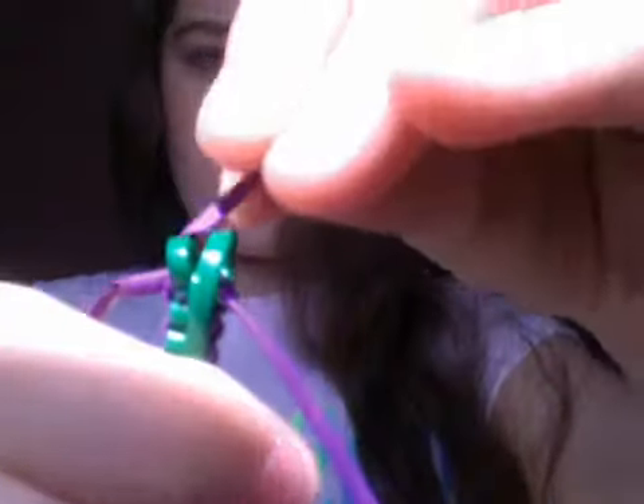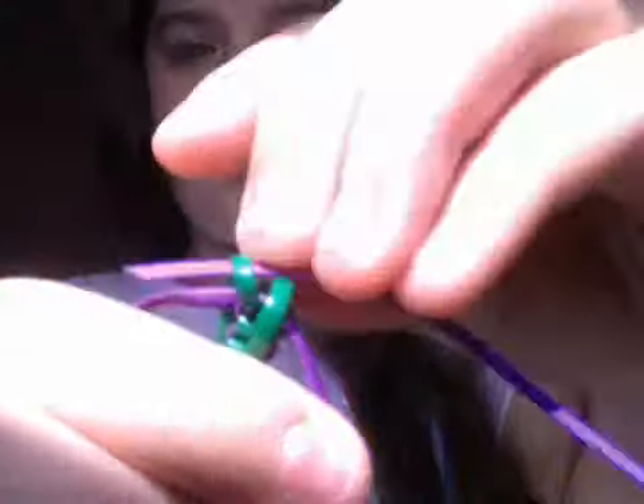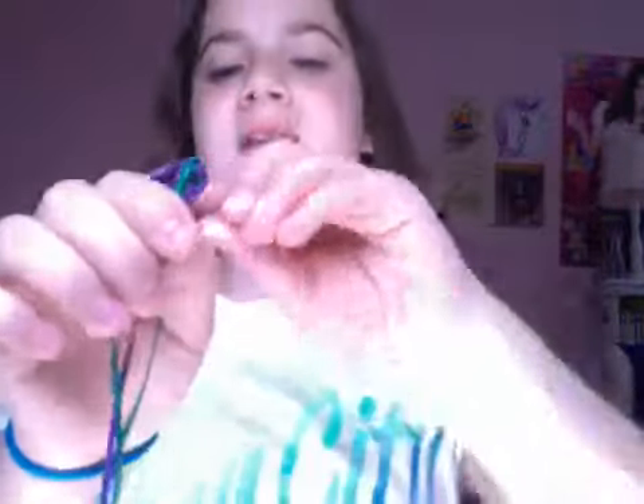It looks messy. Then you want to take either one and put it over the first one and through the second one, then pull it through. Then you want to do the same thing with the other one, but over the first one — do the same thing but on the opposite side. And then it should look like this. Then you want to take two strings from each side and pull it really, really tight. Then you have one done.